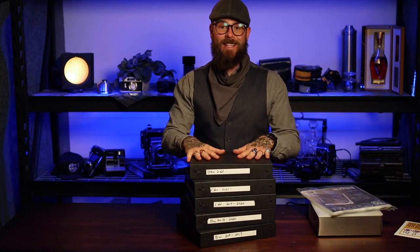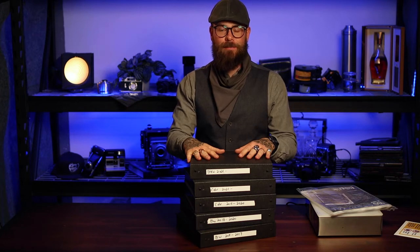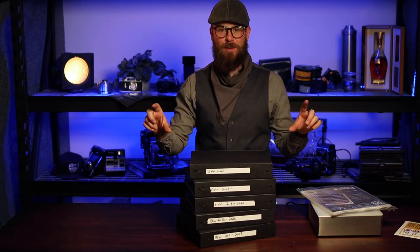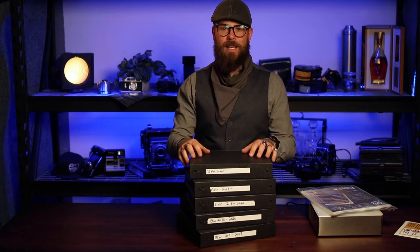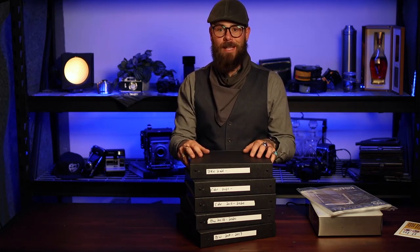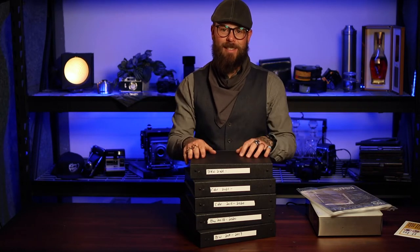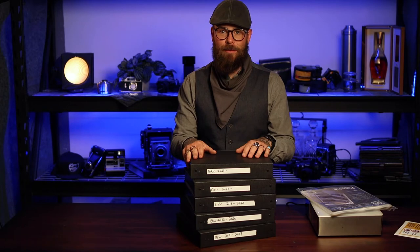That definitely did not take me an hour and a half of individually re-sleeving bits of film from those terrible four-up things into a proper archival storage solution, then labeling each one, then sorting them by date and then by type — black and white or color is kind of my two systems here. That definitely didn't take me forever.